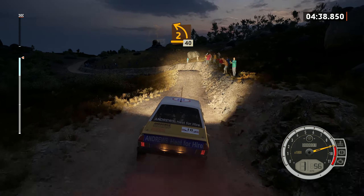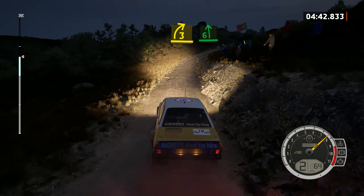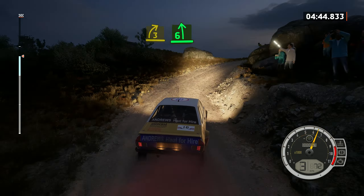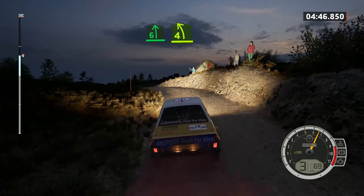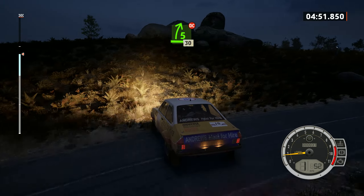2 left, over crest, 40. 3 right, into 6 left, over crest, and turn 4 left, to tarmac and 5 right, over crest, don't cut, 30.